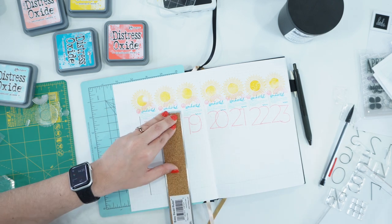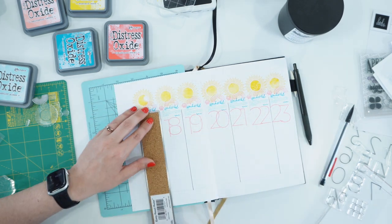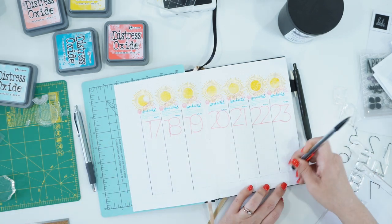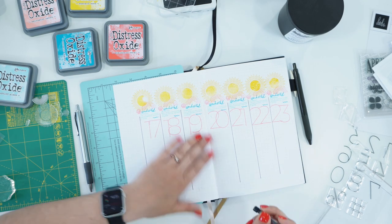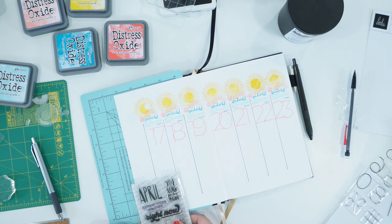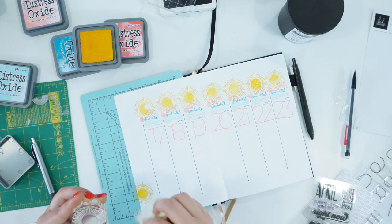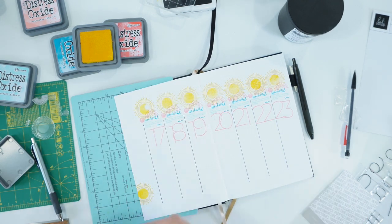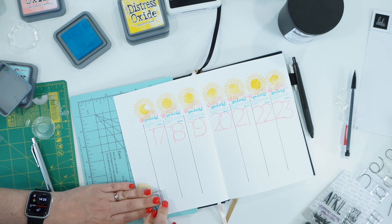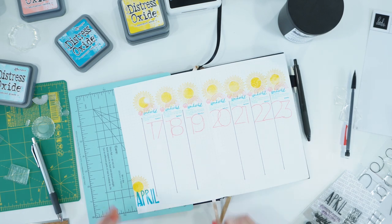Here I'm going in with a pen and a ruler. I go in every other line first because the pen is a 0.7 and takes just a minute to dry — I didn't want to smear it across the page since I already got ink in some places. Down in the bottom I'm going to stamp the sun again in Mustard Seed, and because I love Mermaid Lagoon I'm adding the word 'april' down at the bottom. It just turned out super cute — a really fun, bright spread that makes me want to conquer this wild crazy week ahead.